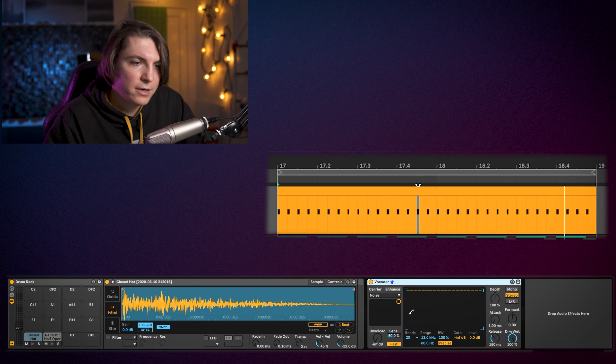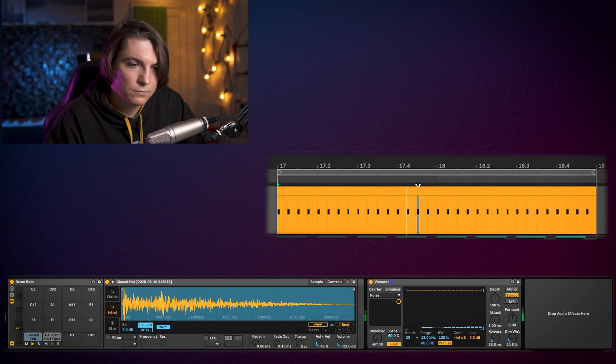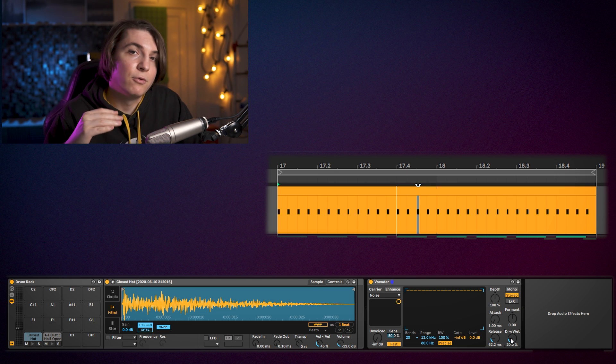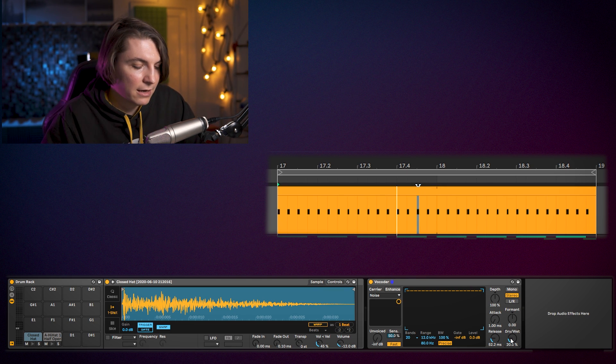Now it sounds like we're really evolving it much more than before. I like to make the 16th hats a bit more random, like in original tracks. The way I really like for this type of sound is adding a vocoder — when you put the drive at around 50 percent it gets really shaker-ish, and dry it's like the original sound. That means we can now play around with the LFO on top of this using a Max for Live device in Ableton.